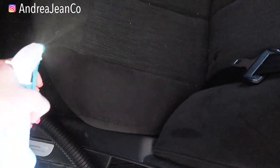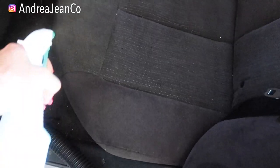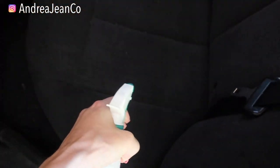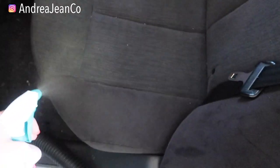You're going to spray it all over the seat that needs to get cleaned or has a stain on it. Spray it in there very generously — and it smells awesome. Who doesn't love that?